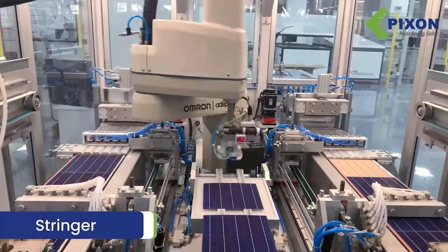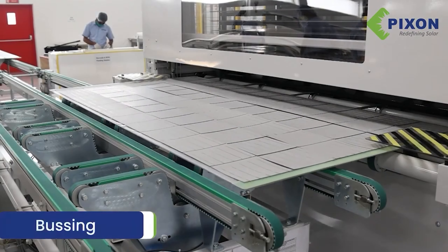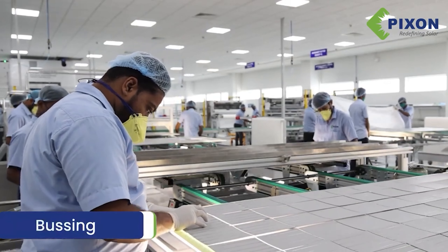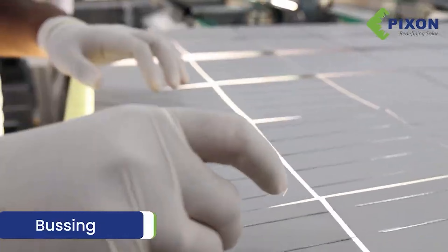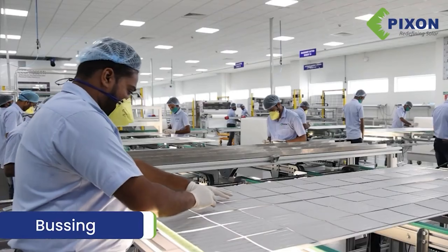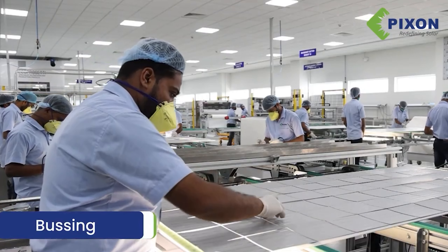The five busbar cell design brings reduced space between the bus bars, allowing the module to reduce the intensity of the electricity between each bus bar, thus reducing the occlusion effect and increasing the overall efficiency of the PV module.